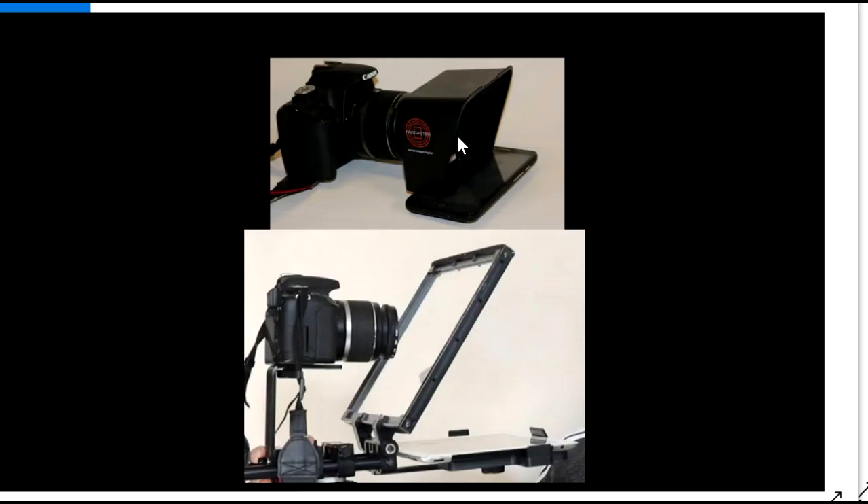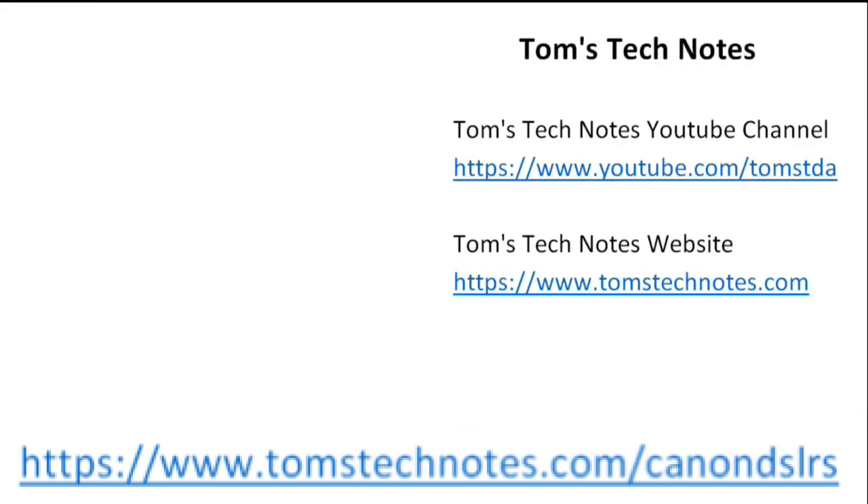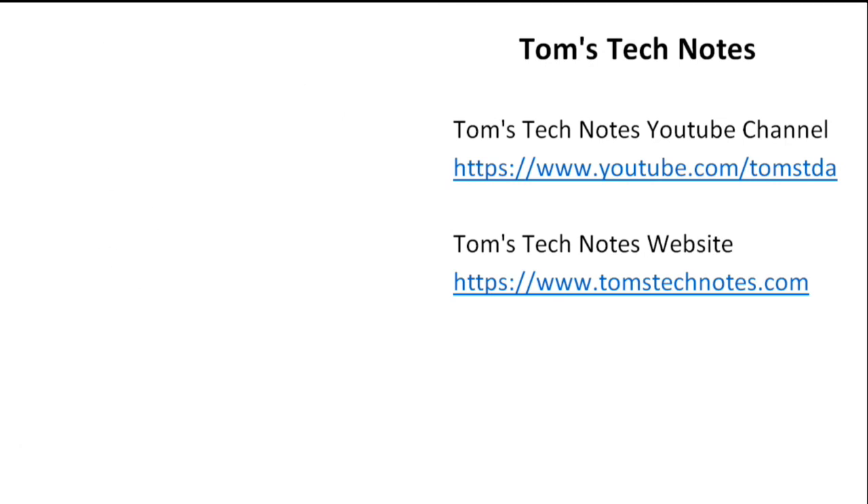The playlist also shows how to use the Parrot and CaddyBuddy teleprompters with a DSLR. Most videos show the Canon T1i and T6i DSLRs, but many apply to other DSLRs. Please note: playlist videos are being created or revised as of October 2021 and more may be added later — check the playlist periodically for changes. To open the playlist, click the link at the end of the video or in the video description. There's also a description of the videos with links on the webpage shown below.